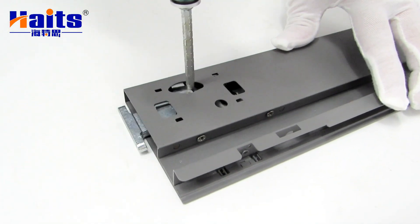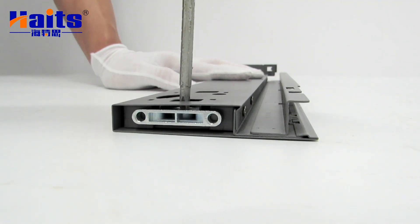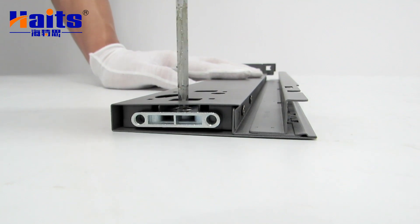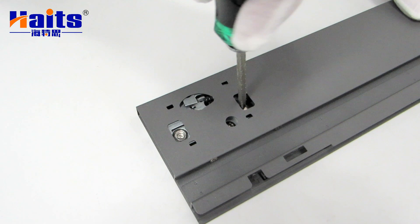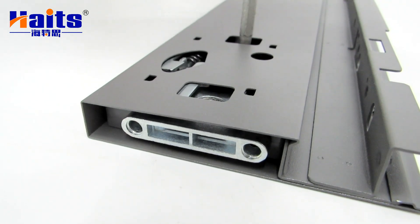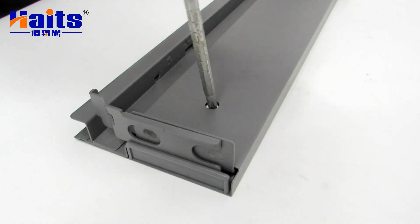This is the last time I'm going to use this piece. I've been working with this in the first video a few weeks ago, and I've been doing it for a few weeks.